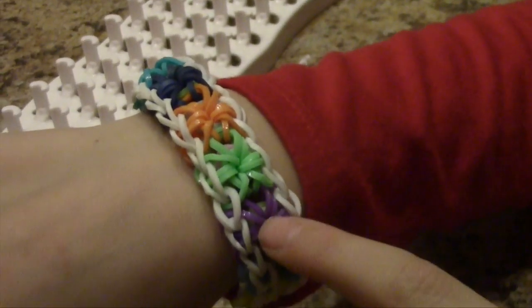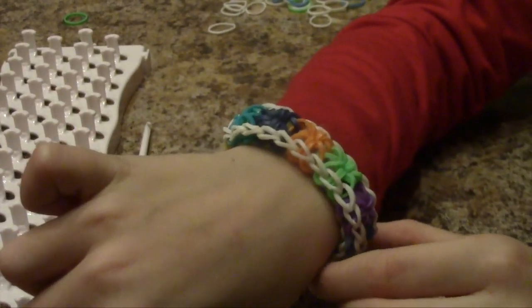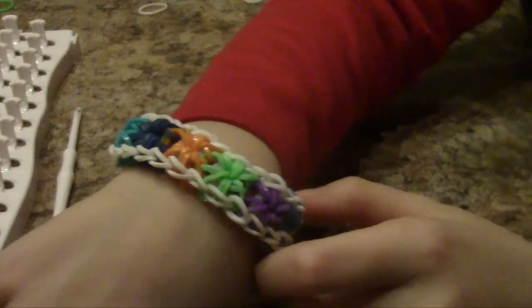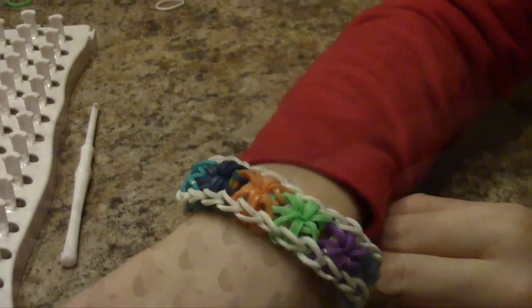These are one of the really hard, advanced ones. I made this at my friend's house last night — I had a sleepover. And this is called the Starburst. It's really cool. I just didn't finish mine, I don't know why. Bye.